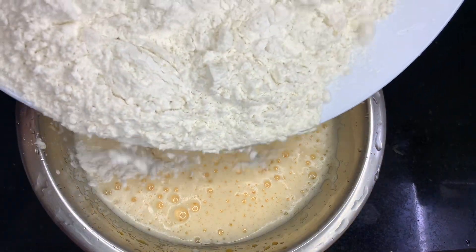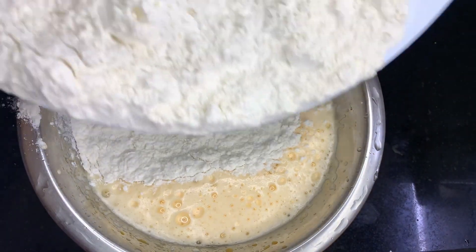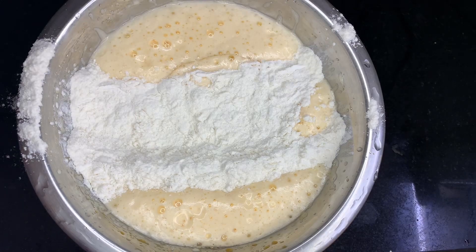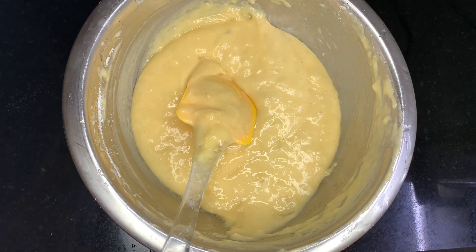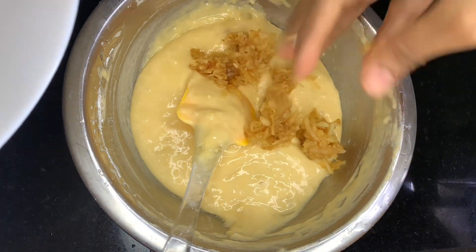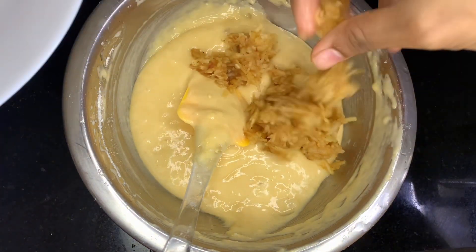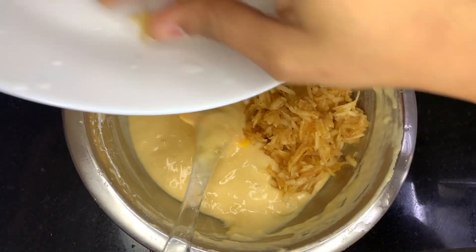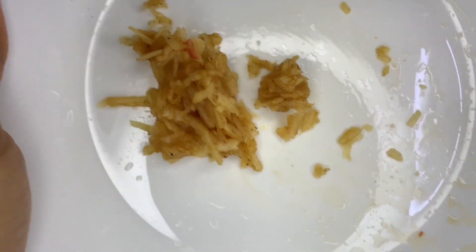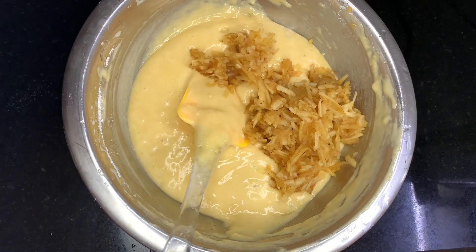I will add 1 teaspoon of vanilla essence and fold it in a little. This is the case that needs to be folded without a fork, made by the apple. Pour a little oil into a bowl — this is how we fold it.